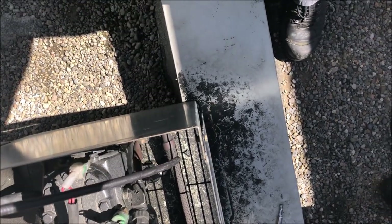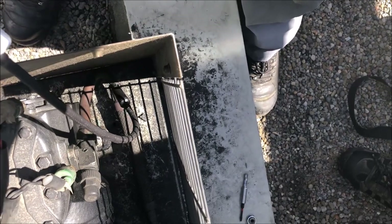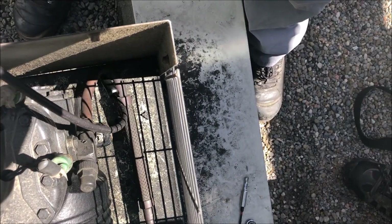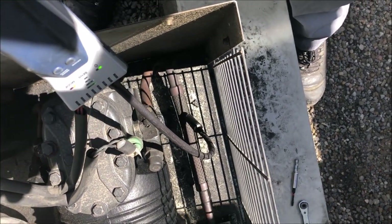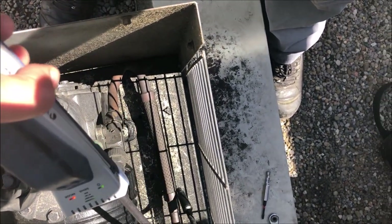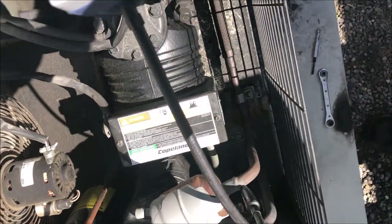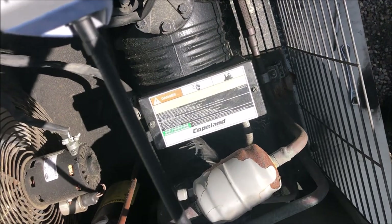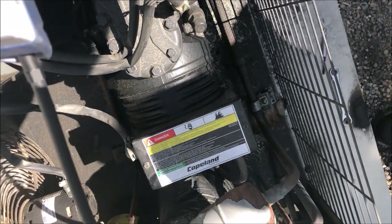This compressor was replaced two or three years ago, so let's check all the gaskets. I know they've upgraded — gone away from those green gaskets to the new style ones that leak if you put them on backwards. So far so good. Vibra-sorbers are good, suction line, accumulator, and filter dryer — all good.